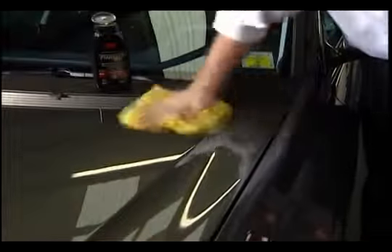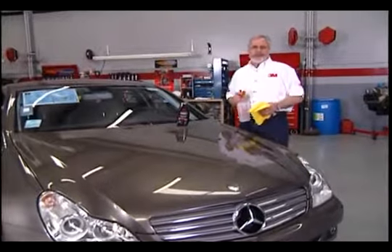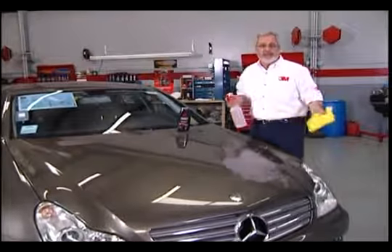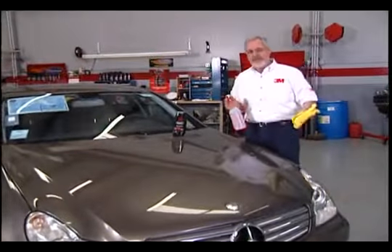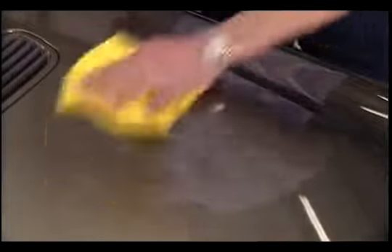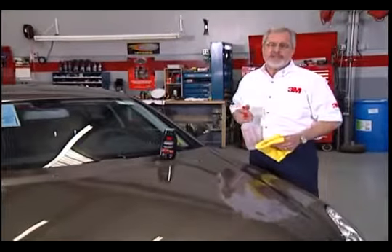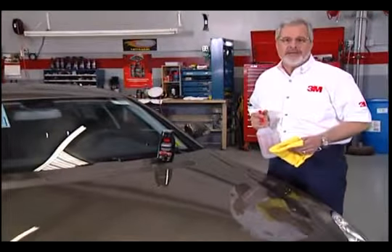Complete the car one panel at a time, then roll it out and show it off. 3M Performance Finish provides a high-gloss finish for up to six months. It's safe for all types of painted vehicles and surfaces. It shines, it protects, and its water-beating ability is second to none. From cars and motorcycles to boats, snowmobiles, whatever you've got, 3M provides performance-driven solutions for performance-driven vehicles.